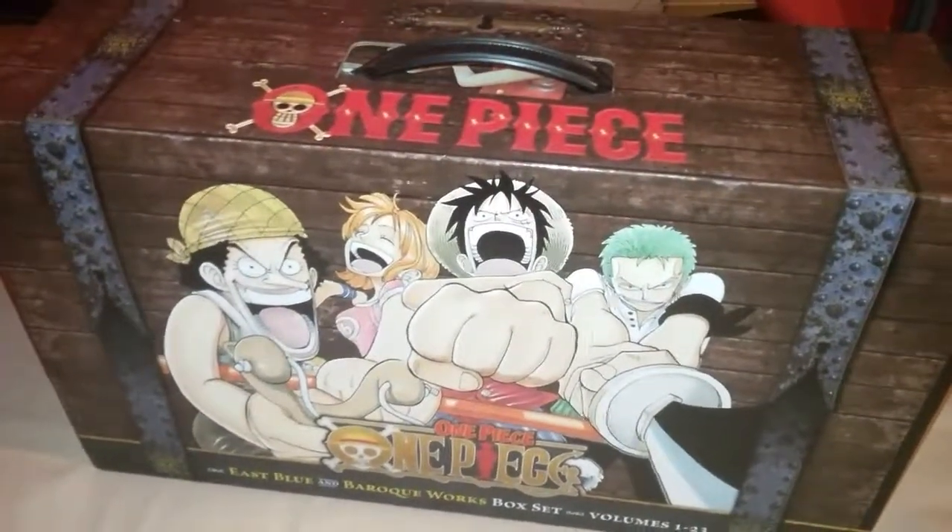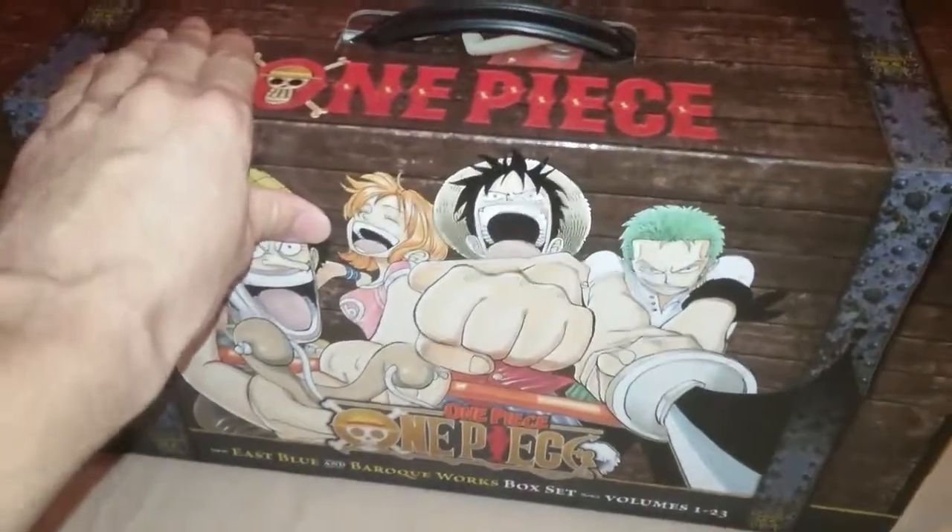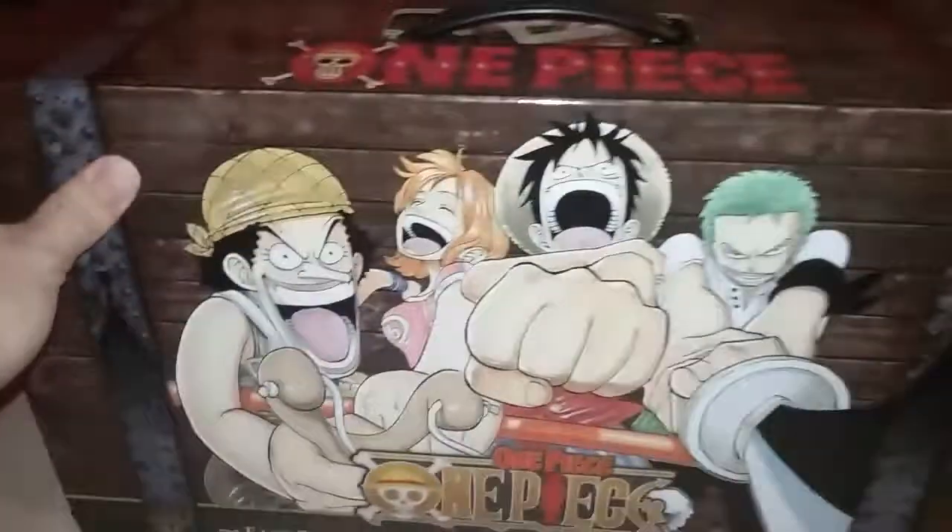What's going on you guys, back again with another video. Today we are unboxing the One Piece box set, volumes one to twenty-three. Let's see — here's the side or front.